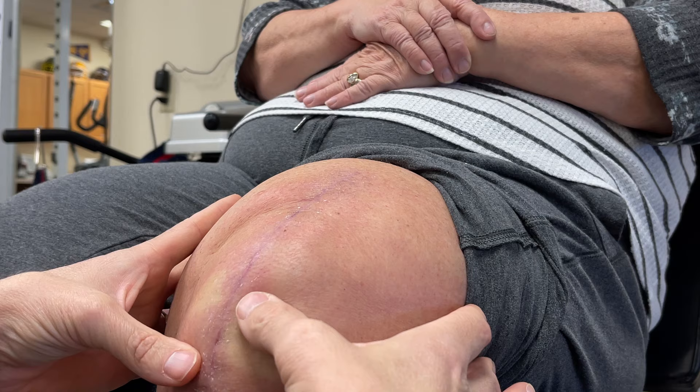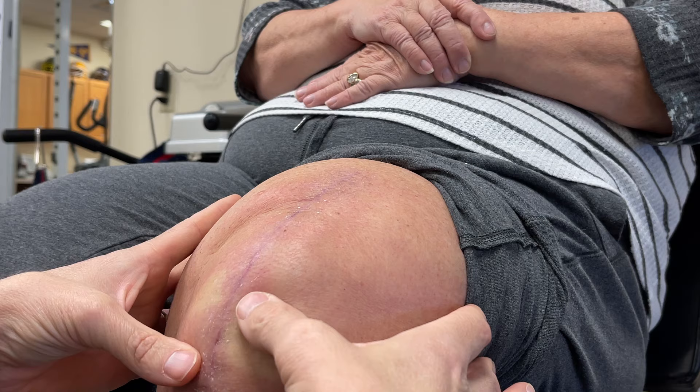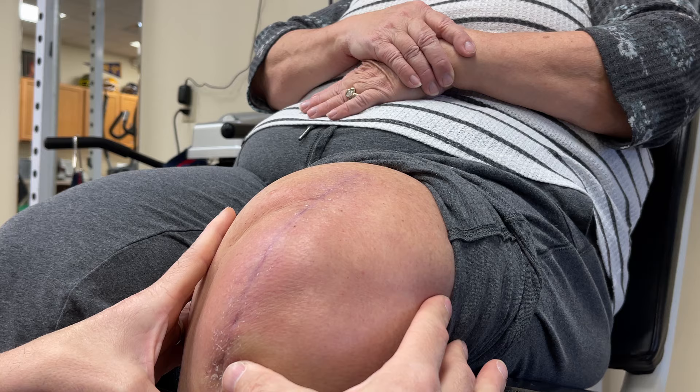That's the only part that still bugs me at night. I mean, I'm sleeping pretty well, but when it does bug me, it's the scar area.